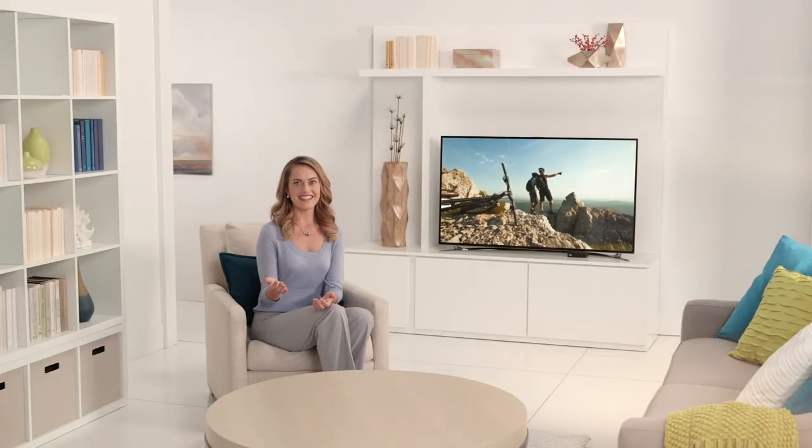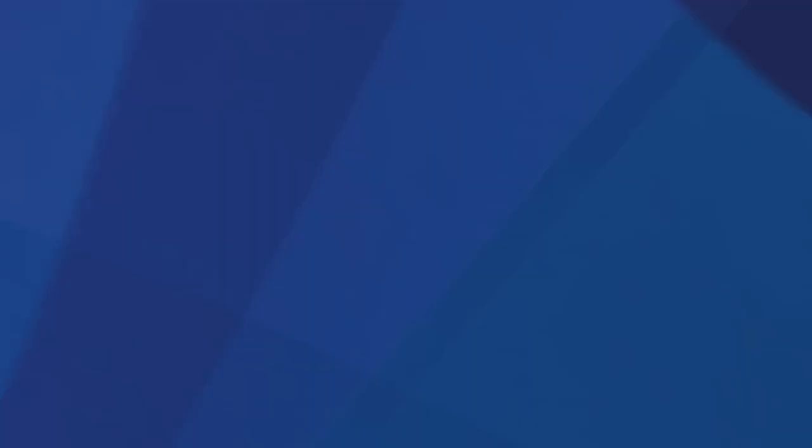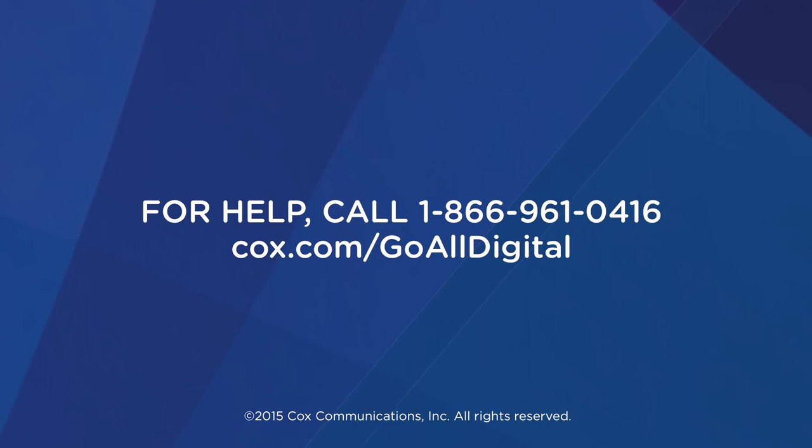Now you should be set to go. If you're having trouble, call us at 1-866-961-0416. Or visit us at cox.com/goalldigital. We'll be happy to help.